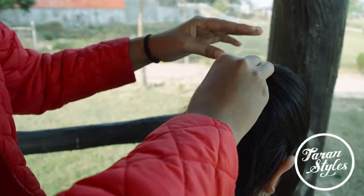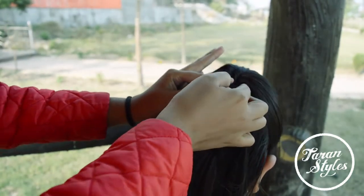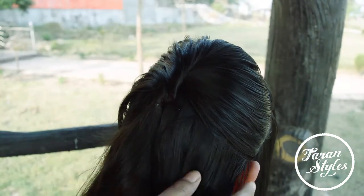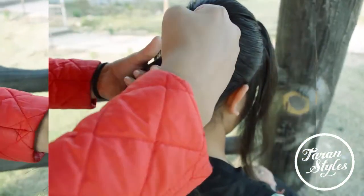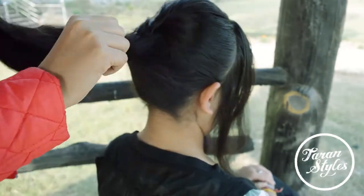Just pin up the top hair for a fluffy look by making a ponytail and securing it with bobby pins. You can also pull out the hair for a more fluffy look.